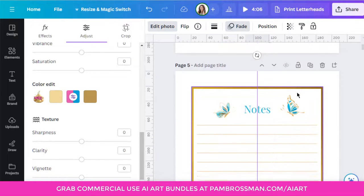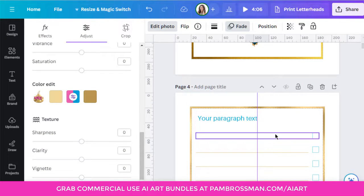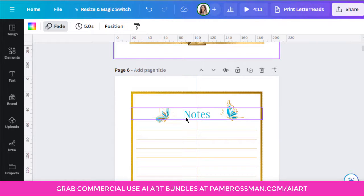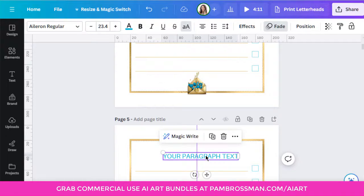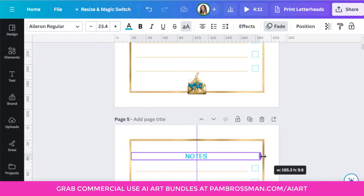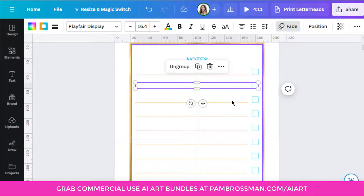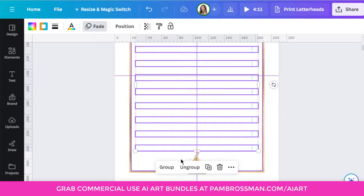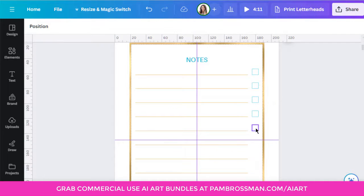Template three is just as easy. Take the lines you've already created — you don't have to start from scratch. Duplicate the page, which already has the border and lines. This one has notes in the middle, so bring the text to the middle, make it capitals if you like — that's your notes page title. It's just lined, so ungroup the elements and get rid of the tick boxes because we only need lines for this notes page.